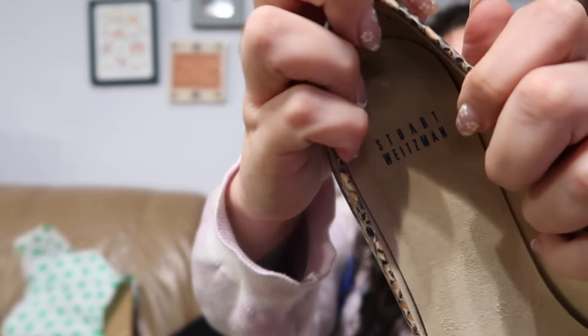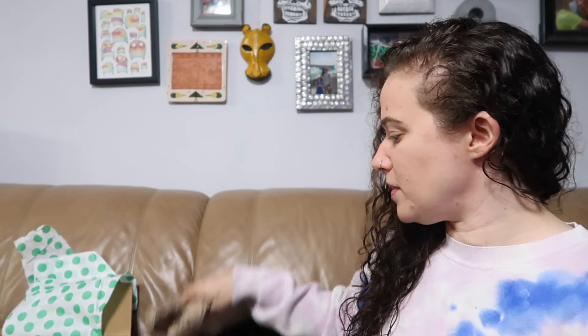This brand I have gotten before — I think this is the second time. It's not my favorite; I don't pick it up in the thrift store. But this is Stuart Weitzman. These are a size seven and a half — little snakeskin python with a kitten heel. They look to be in pretty good shape. I don't see any issues with these, so I am happy with the condition, just not so happy about the brand.